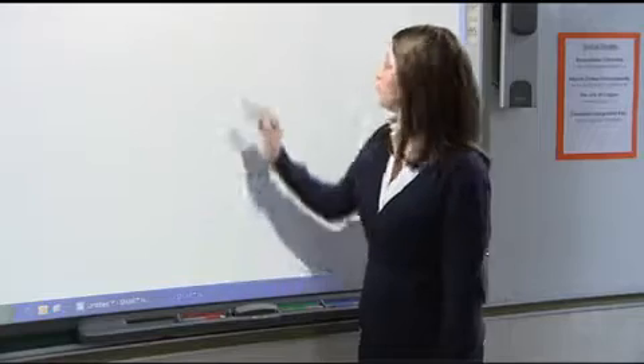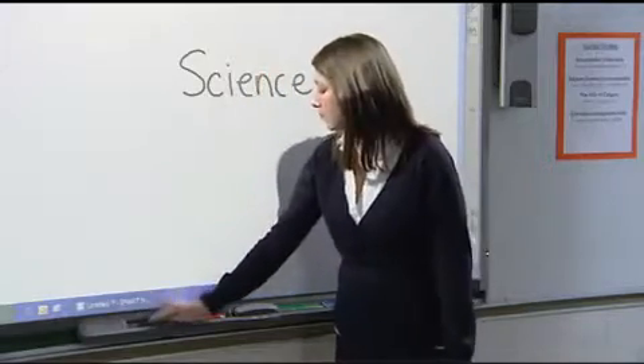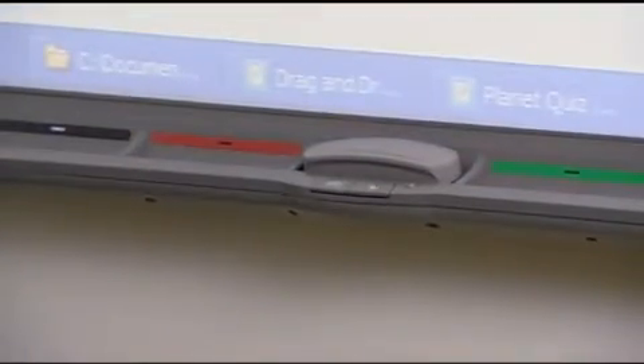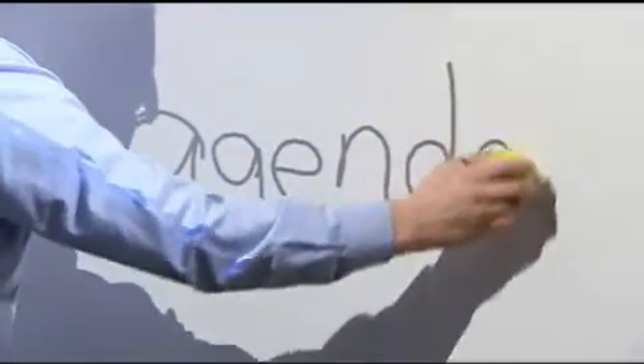Another unique feature is the pen tray. It works like a chalkboard: pick up a black pen and write notes in black, pick up a blue pen and write notes in blue. Even if the pens go missing, the technology is in the pen tray, not the pen, so you can still keep using the board. It's accessible for all people since students can use any tool on the board surface to write.